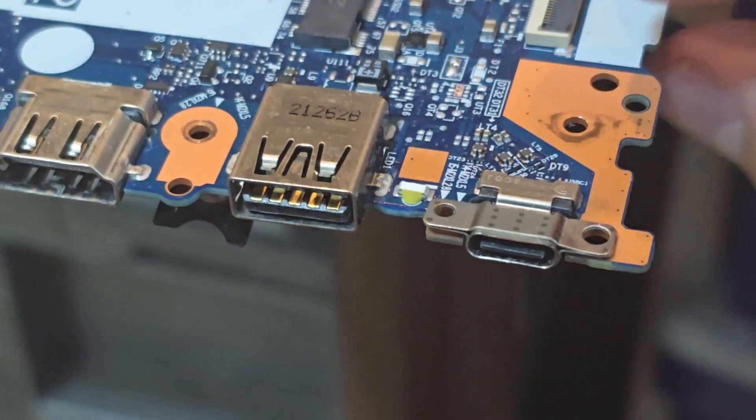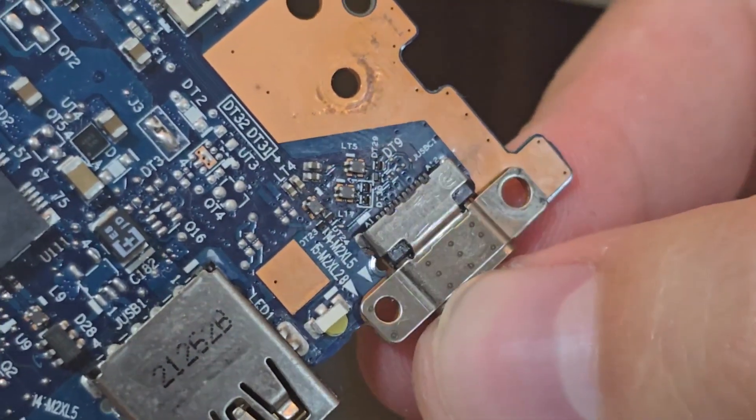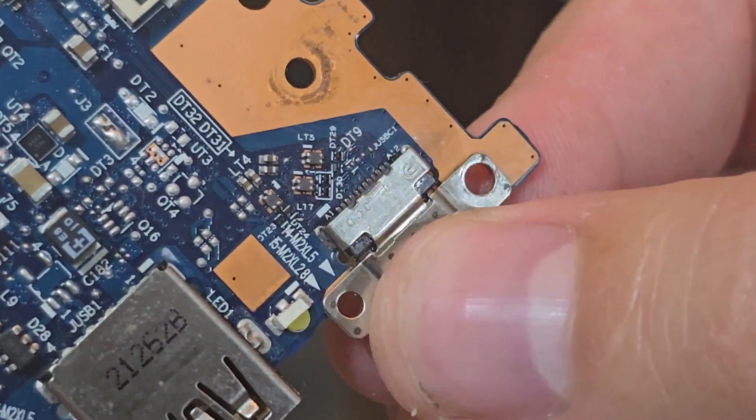Today we are going to replace the USB charging port. It was already replaced once, but the job was not done correctly — not by me. Another repair person from another company did it. There is a crazy play: it was not secured with solder from the sides, so it moved up and down for 3 months and got dislocated, as we can see here.